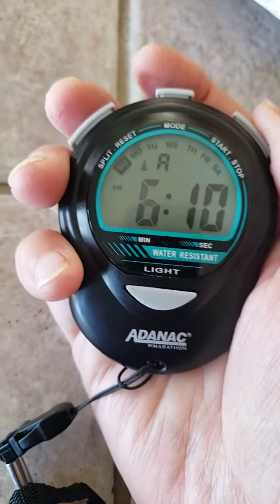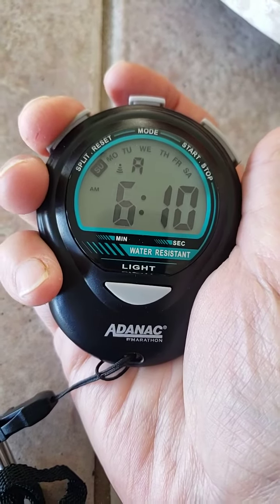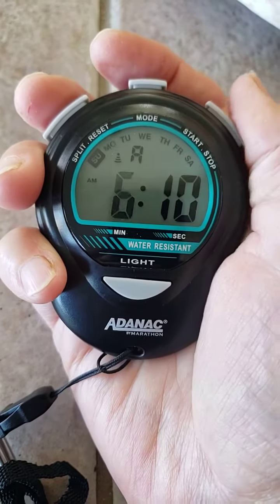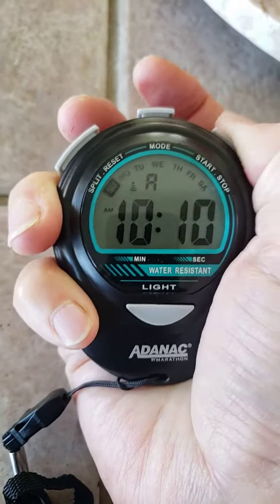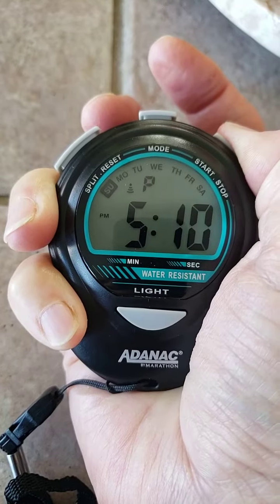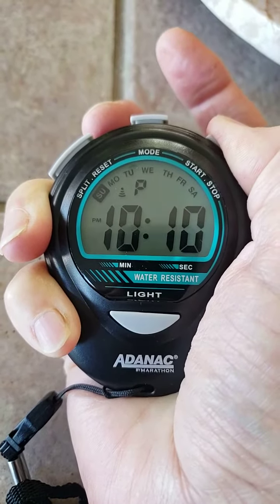Hit this to change what hour your alarm is set to — alarm is first, and then your minutes. It goes through all the hours, and if you hold it, it will start automatically going on its own. It goes from AM to PM.